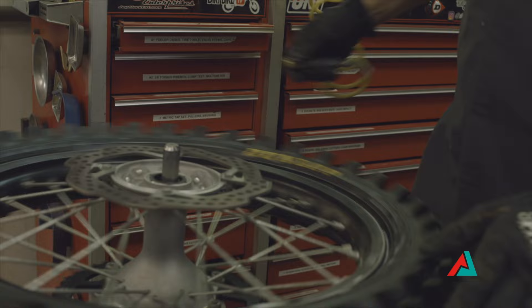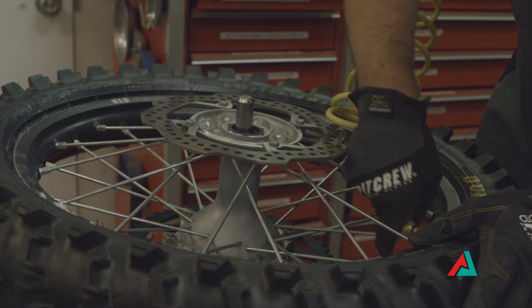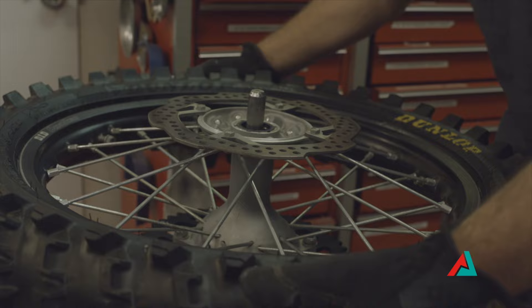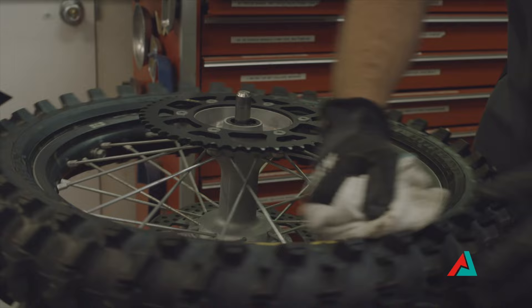Now the first thing we want to do is air it up and make sure that it beads up. Now I like to wipe off all of our tire paste, and as I'm doing so I'm making sure that we're beaded up all the way around. That looks good there — let's check the other side. Just like so.